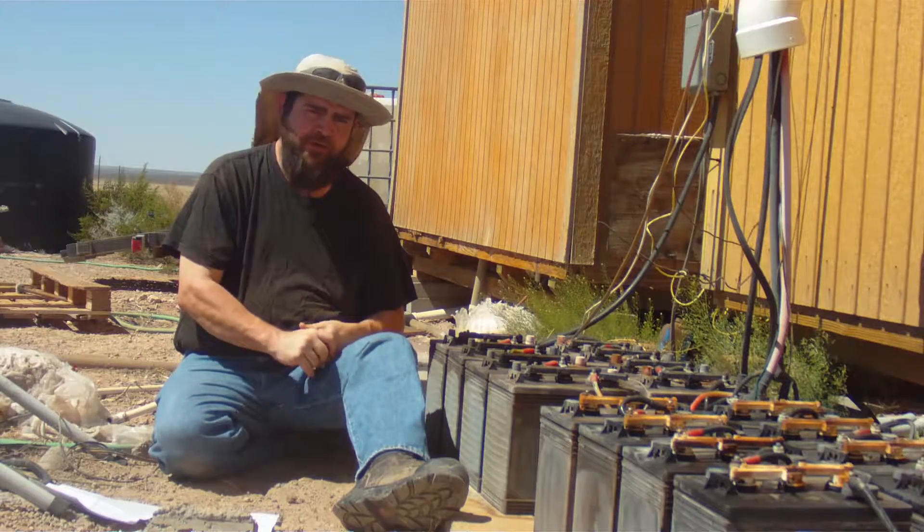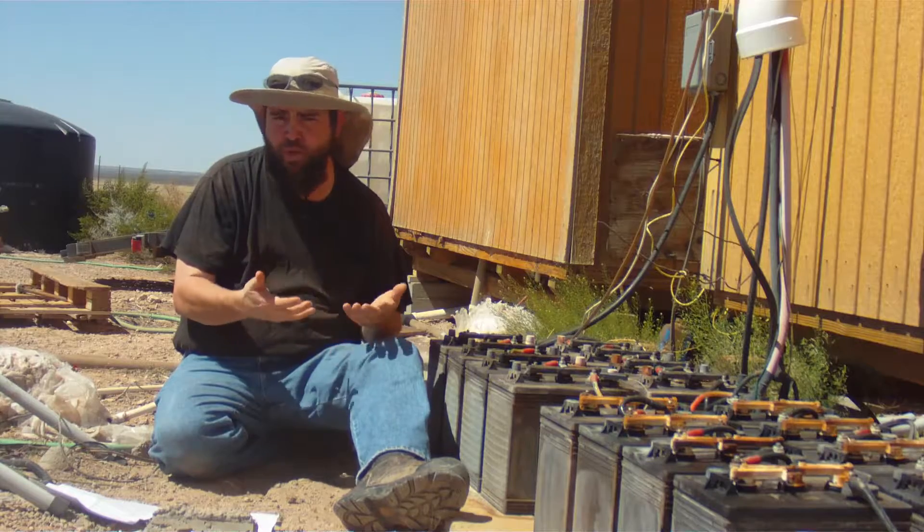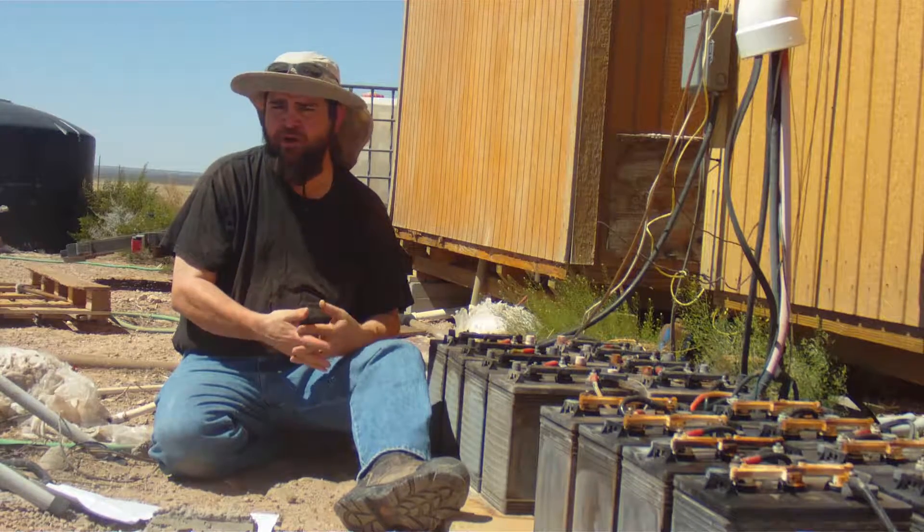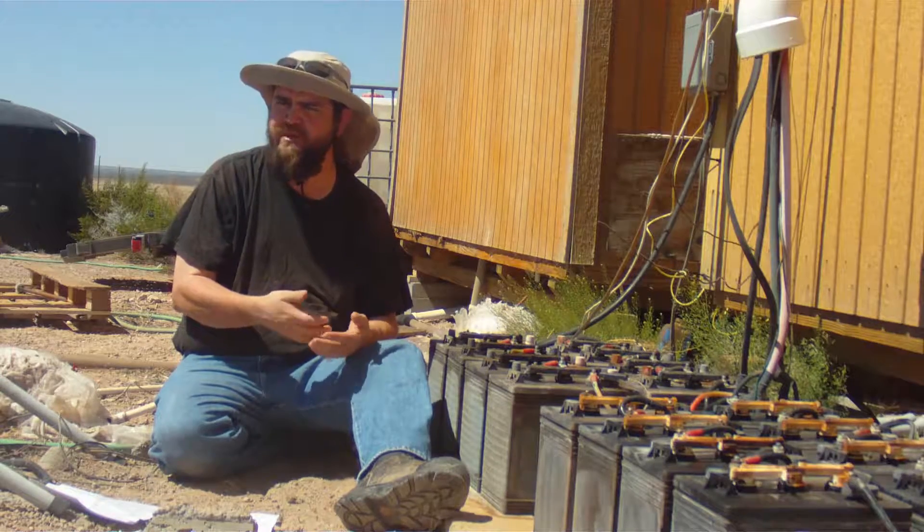Batteries as a normal part of their operation will consume water. So don't worry about the fact that you have to add water, unless you're adding excessive amounts really frequently or something.